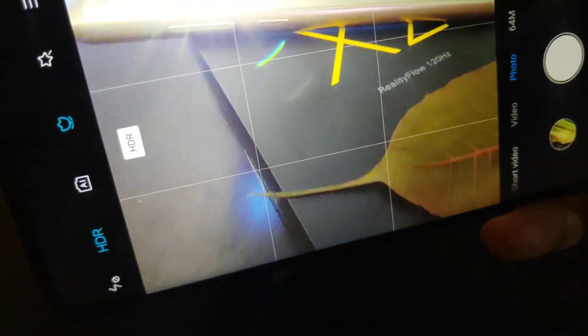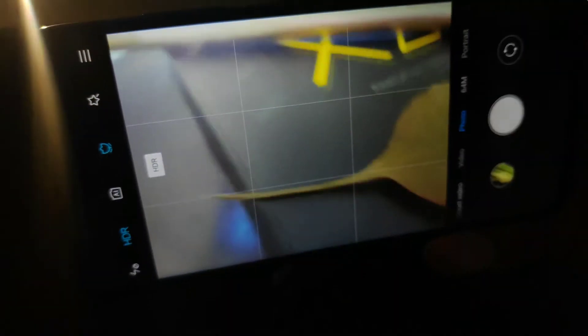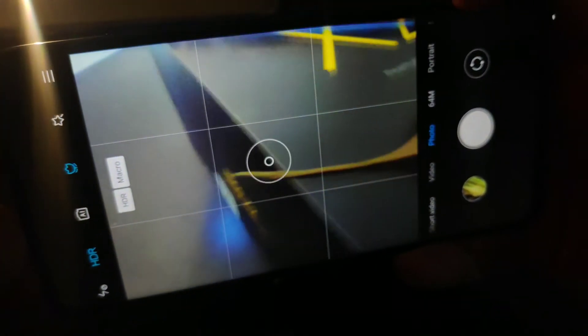Once the camera app is open, make sure the camera is in macro mode. If it's not, you can enable it by clicking on the macro toggle that is on the top center. Once the camera is in macro mode, we are good to go.